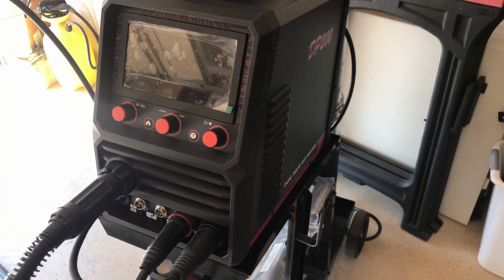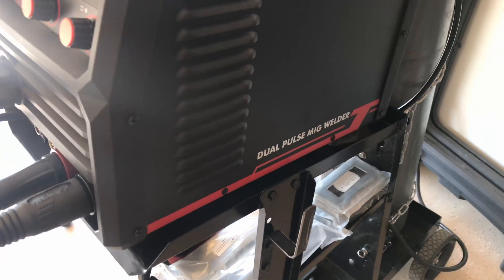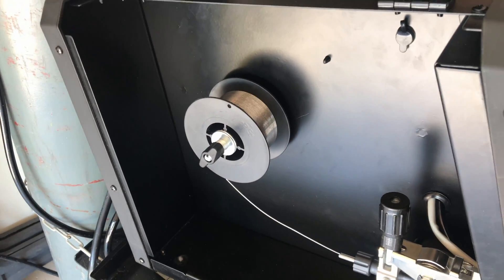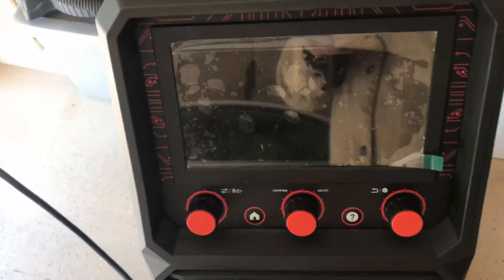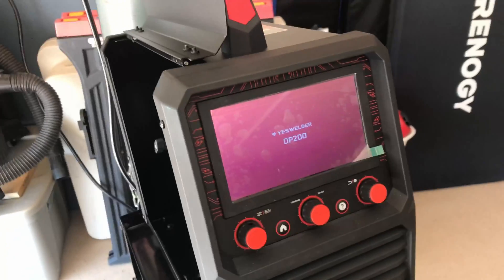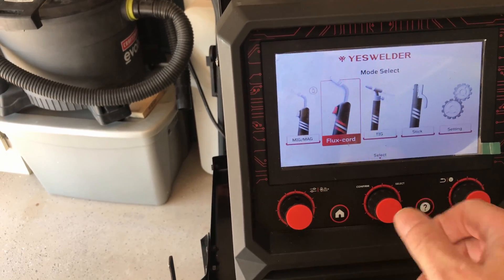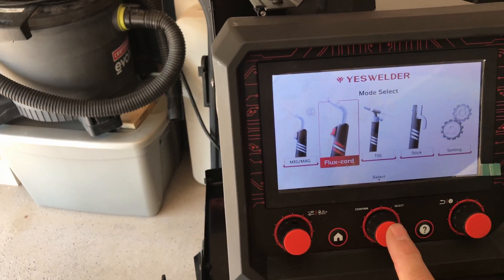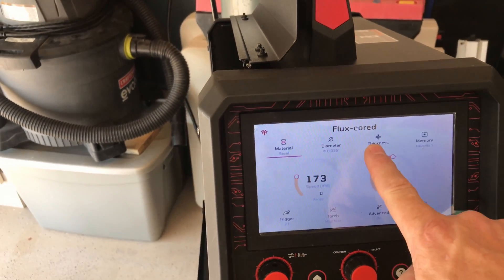Today we're going to look at the flux core features of the Yes Welder DP200 machine — it's their new dual pulse MIG welder and flux core wire is one of the features. I've got a roll of 0.035 or 0.9 wire in there. Let's turn the machine on. Hit the home button, take that center selector and come over to flux core, press enter. That will select flux core for you.